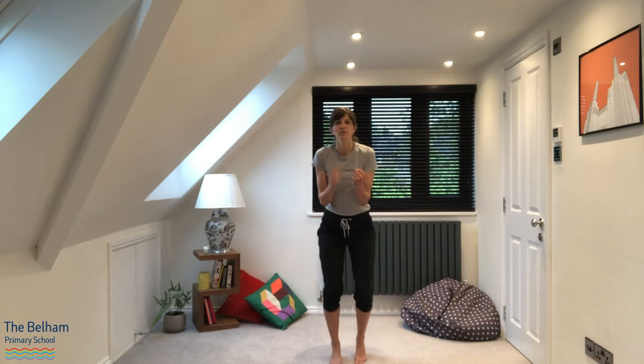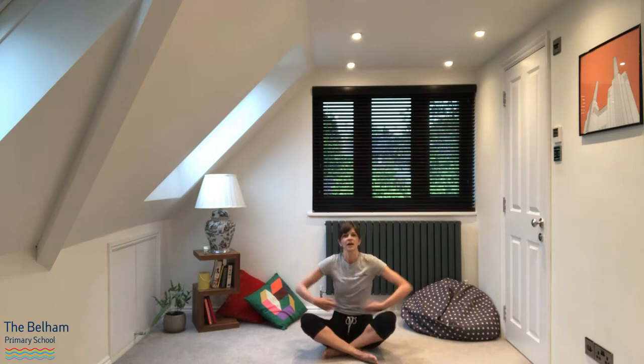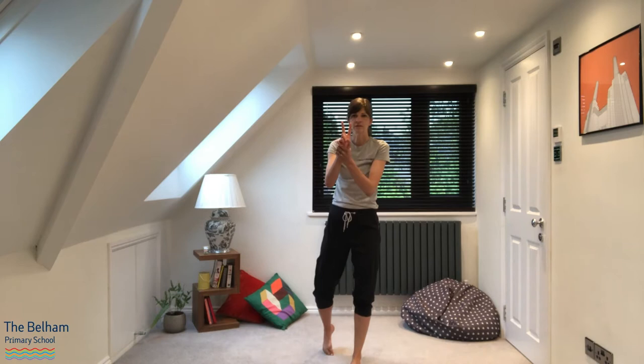First of all we're going to warm up to get our heads ready, to get our bodies ready. So when I say go, we have to run on the spot, and when I say stop you have to stand still. When I say sit we have to sit down, and when I say stand up you have to stand up. Good, we've done this lots of times haven't we.